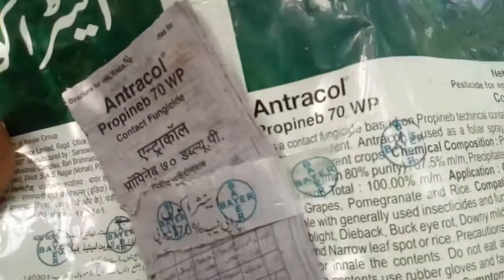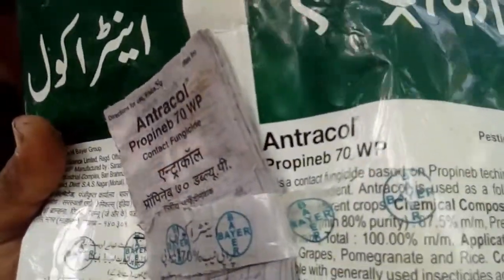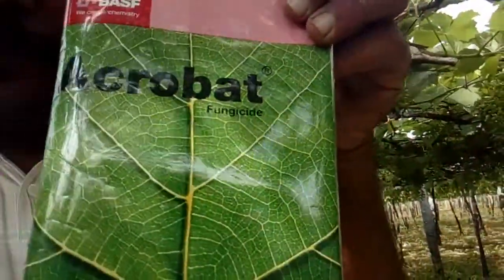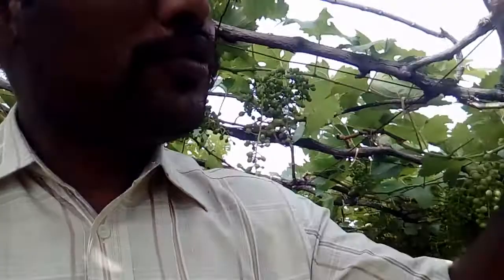For that — for powdery mildew, we used to spray Antracal. I will show you the samples. The name is Antracal, it's available in India. We also use Acrobat from BASF company. The chemical name is Dimethomorph 50% WP. We used to spray both of them.